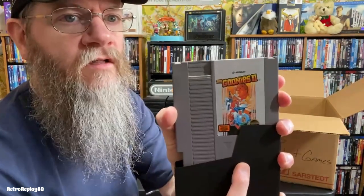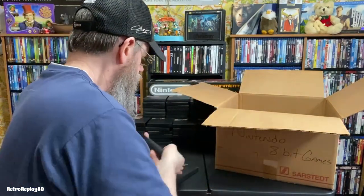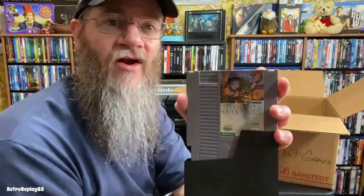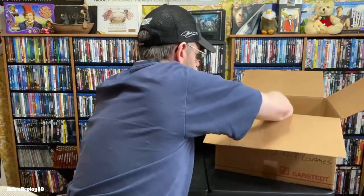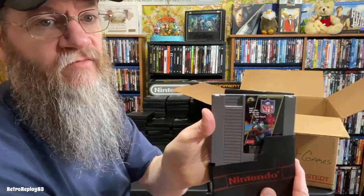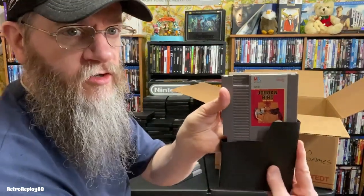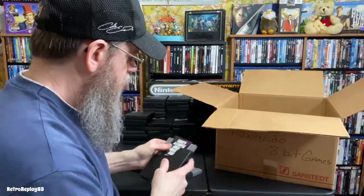One of my favorite movies of all time — Goonies 2. Well the movie is The Goonies but the game is Goonies 2. Ice Hockey, The Battle of Olympus — and I did finish that one. These are dirty. NFL Football, Jordan vs. Bird, and Ikari Warriors 2.